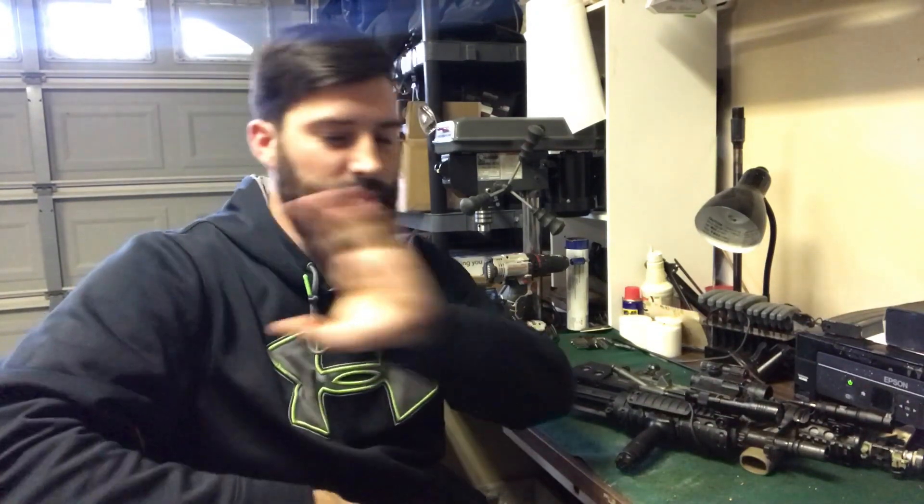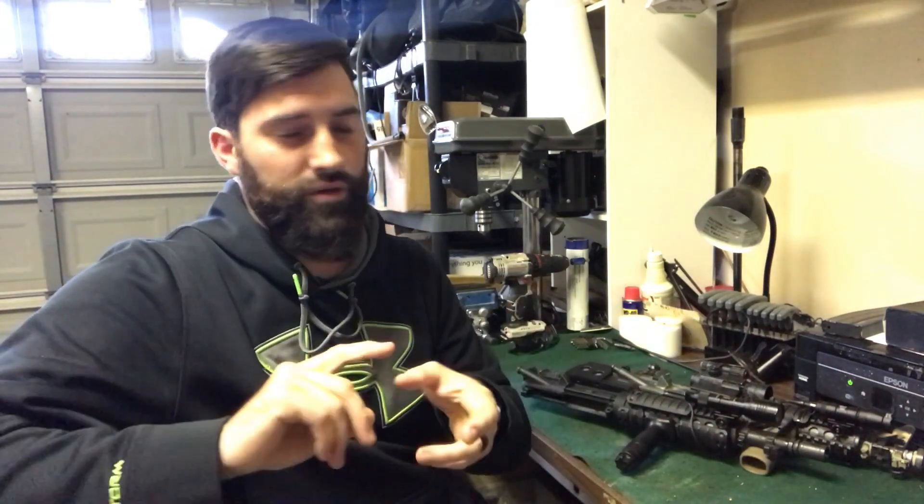Whenever I talk about clones and all this stuff — I've been going down this big rabbit trail of the M4, the Mark 12, Mark 18, all this kind of stuff — I don't want people to misunderstand what I'm trying to say or misquote me. This is my understanding of it, and what I mean by words like 'clone' or 'inspired' — this is my interpretation. If yours differs, that's your opinion. This is mine.